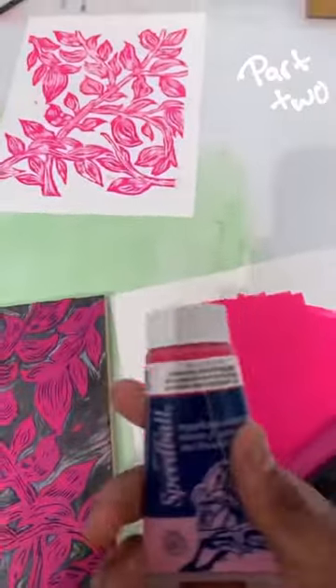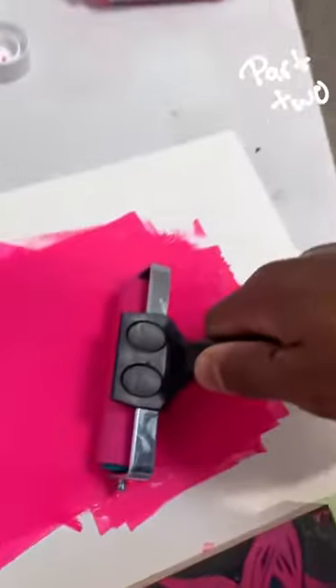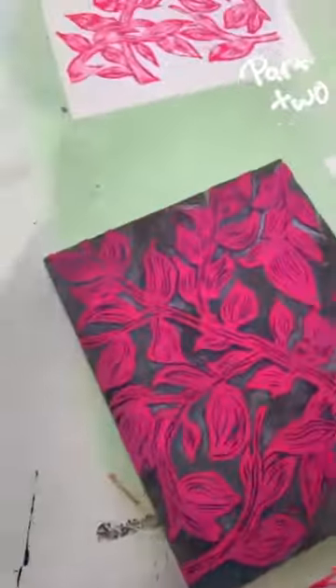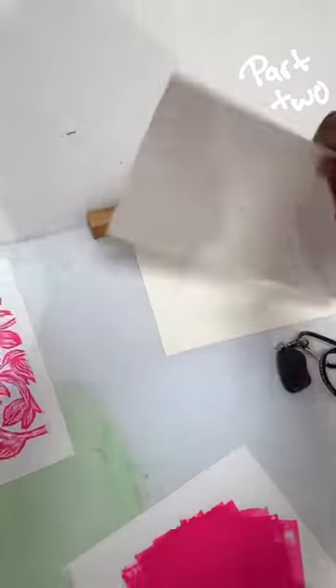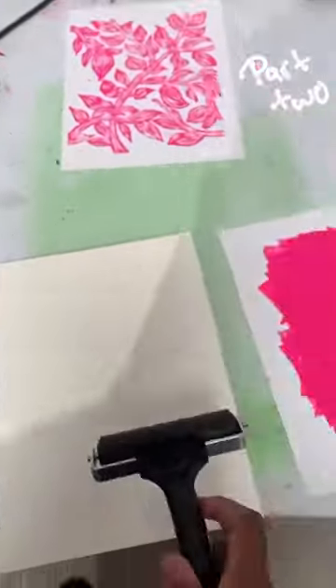Now it's time to add some ink. I got some ink, put some on my paper, roll it with the brayer, then roll the brayer with the ink on the plate, grab some paper, put your hand on top, and pray to the art gods that everything's going to work out.